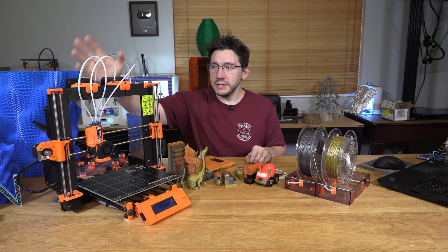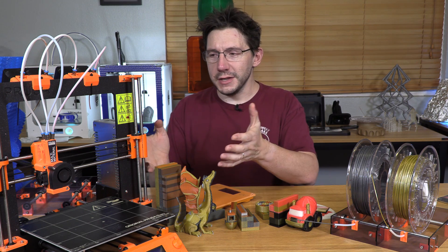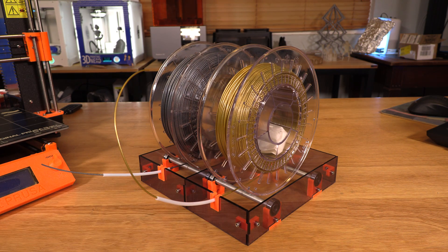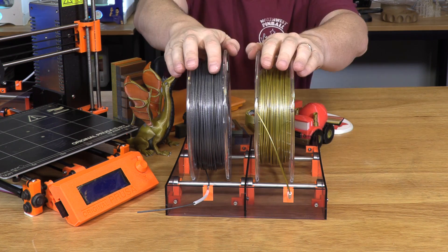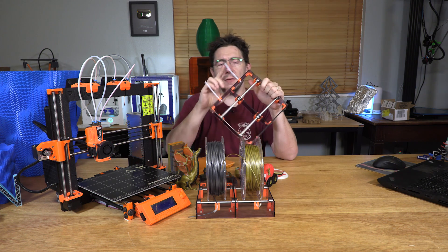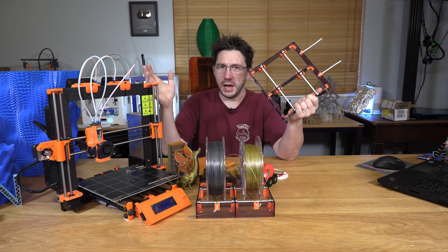Other than the four steppers and the Bowden setup, this is essentially a Mark II S machine, and it prints just as well as a Mark II S. It comes with these spool holders — little metal rods that link between two bearings, and the filament spools sit on them with the feeders pulling filament out through the front. I find it a little interesting that either the PTFE tubes are undersized or the filament isn't a perfect diameter, because it's not easy to pull that filament through.